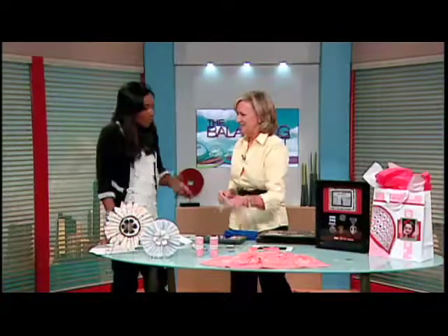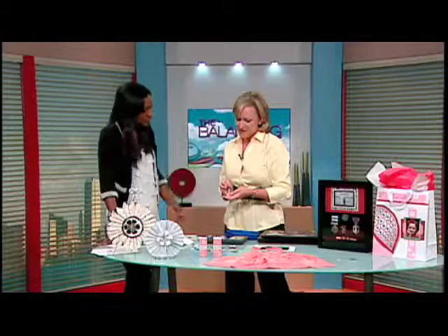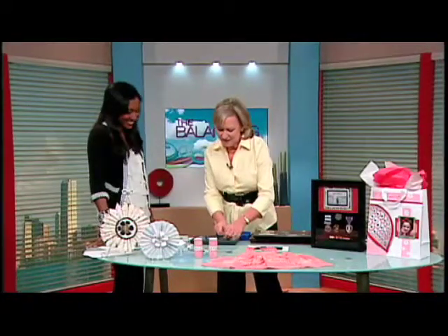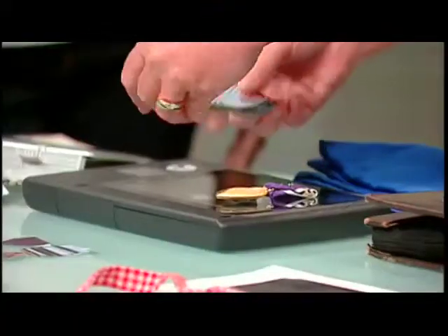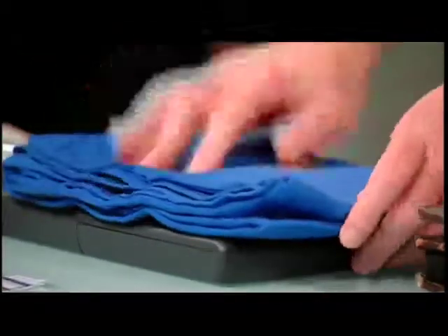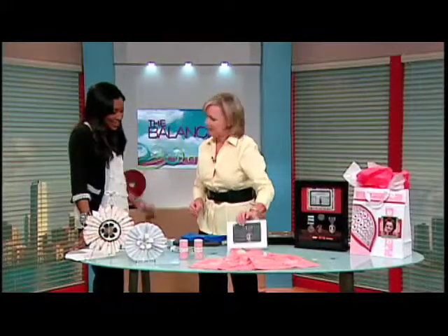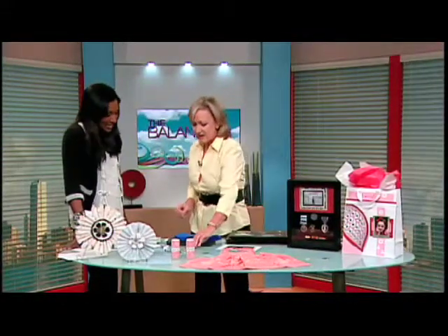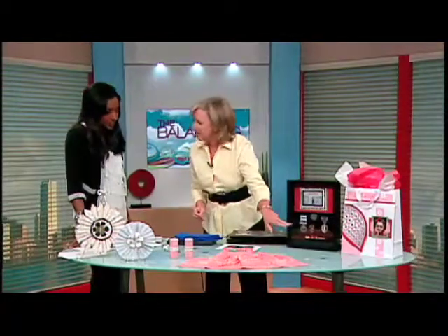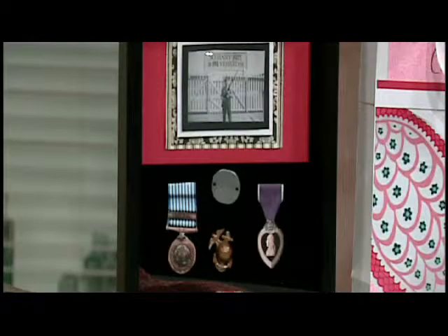These are my dad's medals from the Korean War — he was a Marine. I'm very proud of him, and my brother and I would like to share these, but there's only one of each. So you can scan 3D items: just simply put them down face down, cover them up, hit the scan button, and look what you get. Then you can cut it out, and now everybody's got a piece of the memory without destroying the original.